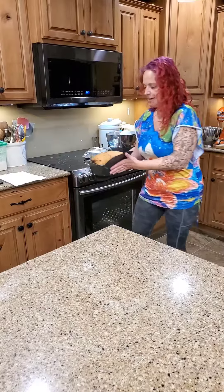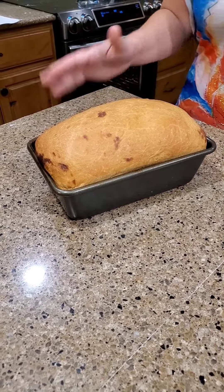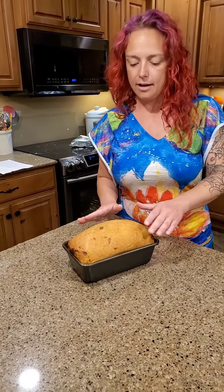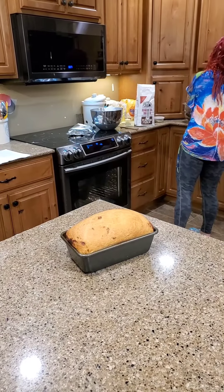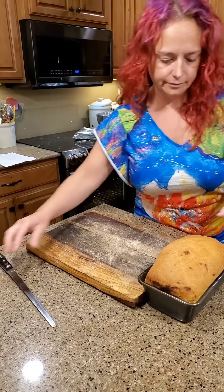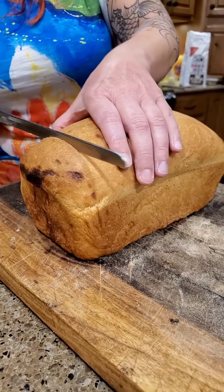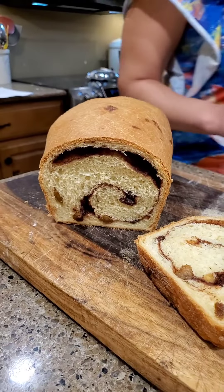This guy is done — he was in there for 45 minutes. We tented it for about 20 of those 45 minutes, and at the very end it still wasn't quite brown enough so we pulled the tent off and browned it just a little bit more. It's still pretty warm but I think we should cut into it — warm cinnamon bread sounds pretty good to me. This could be an epic fail or it could be amazing — it smells good. Oh, looking good in there, steaming — I'm pretty ready to try that!